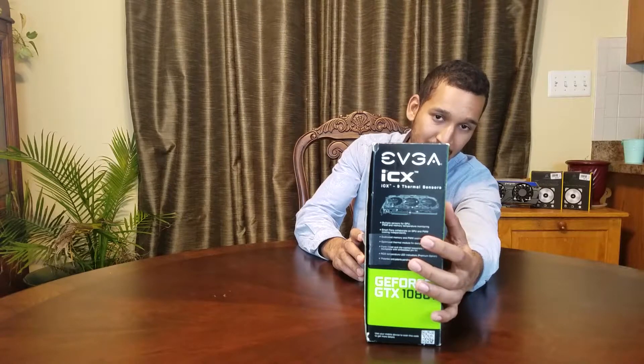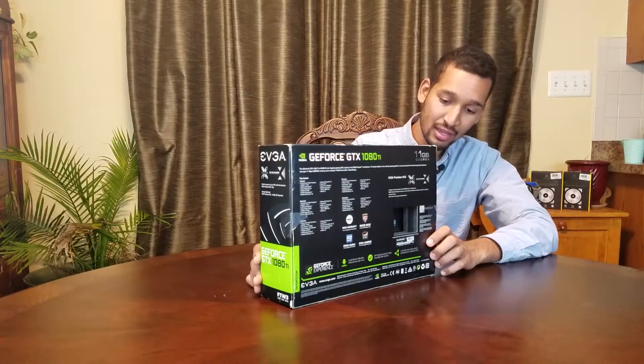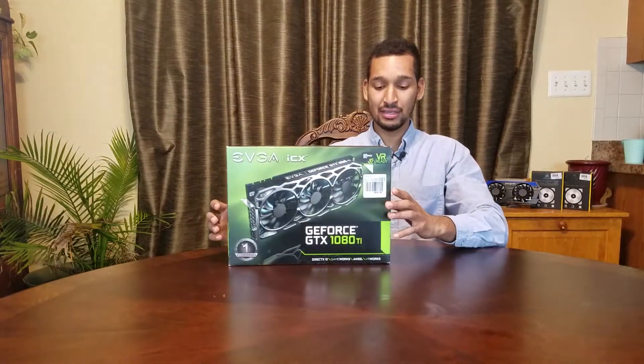This card has nine temperature sensors on it. And if you peeps can see, it's plotted out right there on the edge where each sensor is located. EVGA went above and beyond on the cooling of this graphics card, and you all will see it once I unbox it here.